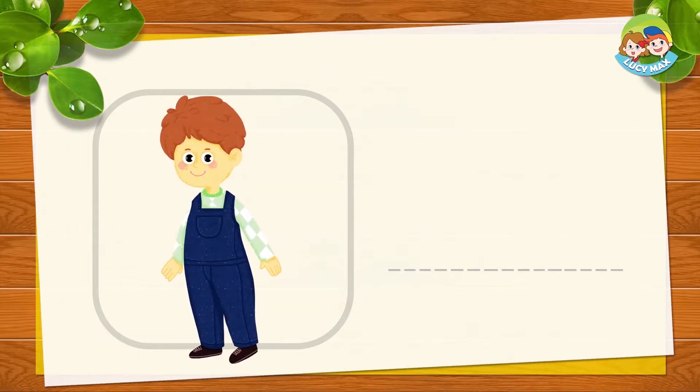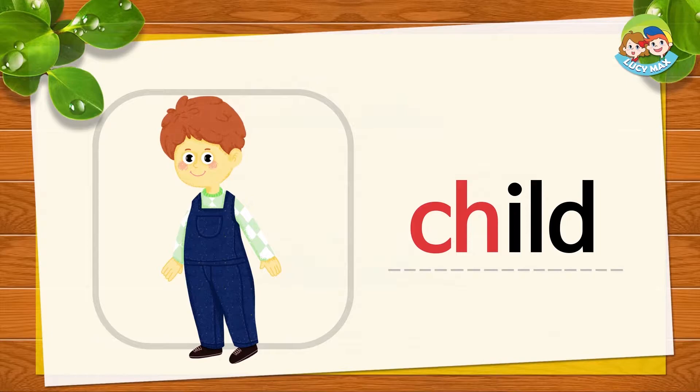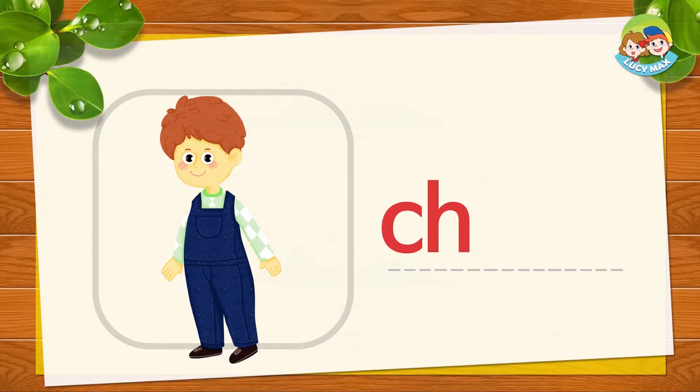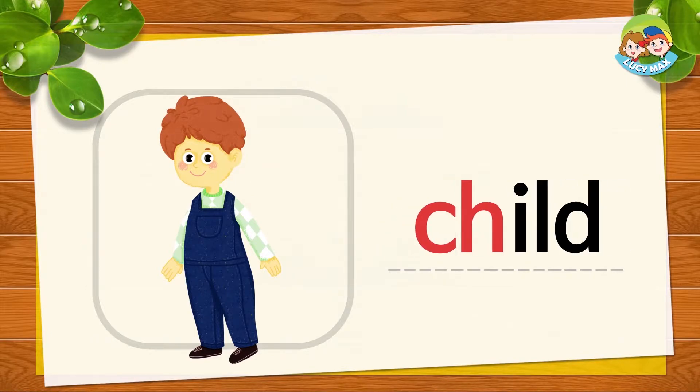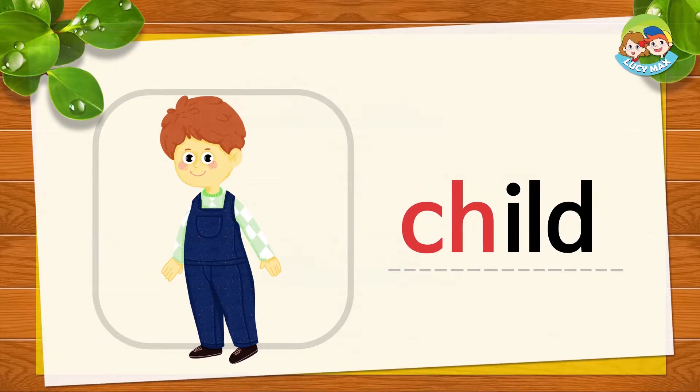The boy is a child. CH-I-LED, together is child. CH-I-LED, child. Say it with me: CH-I-LD, child. Very good! For more than one child, we say children.